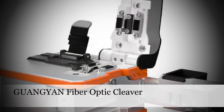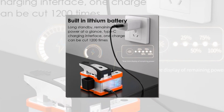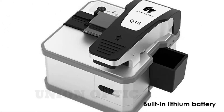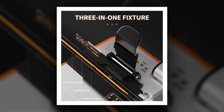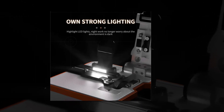Number 2: Guanyan Q1S Fully Automatic Electric Fiber Optic Cleaver. Specially designed for seamless operation, the Guanyan Q1S Cleaver epitomizes efficiency with its fully automatic functionality and rechargeable feature. Its intuitive interface and automated cutting process guarantee consistent and precise cleaves, reducing time and effort required for fiber optic cable cutting tasks. Ideal for professionals seeking streamlined workflows without compromising accuracy, the Q1S Cleaver is a game-changer in the field.